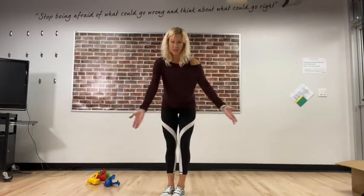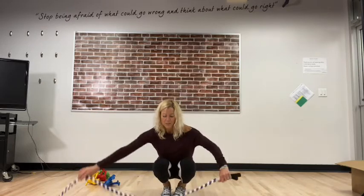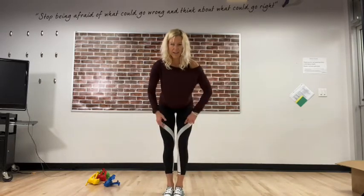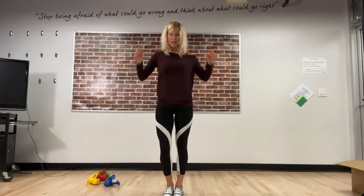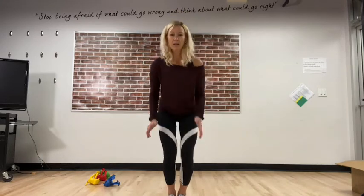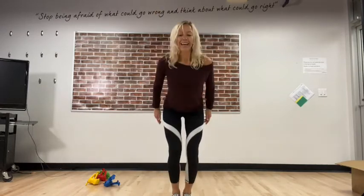This is our warm-up bunny hops. Pretend like you have a line on the ground — I have my skipping rope from my toolkit. I'm gonna bunny hop over and back, which means I'm moving forward and backward. Give yourself an imaginary line and do the same thing with me — 10 of them forward. Use those arms!